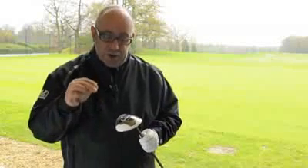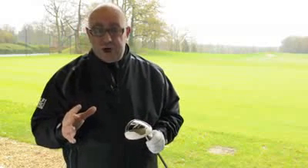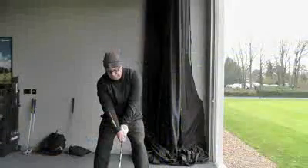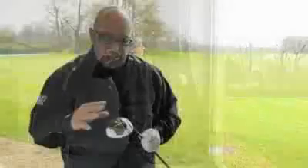And TaylorMade are saying that, compared to the Burner 2.0 from the 2011 season, they're getting in testing an extra 17 yards. I was certainly hitting this club further than my regular Fairway Wood. I really enjoyed the feel off the face.